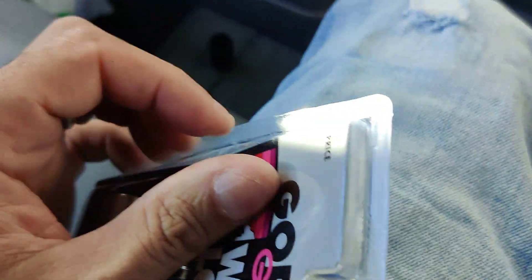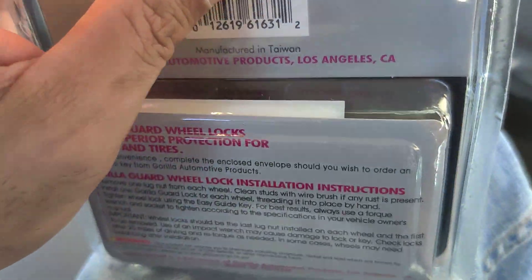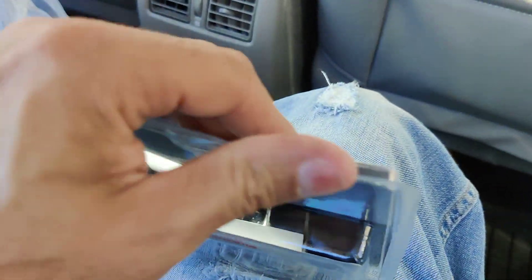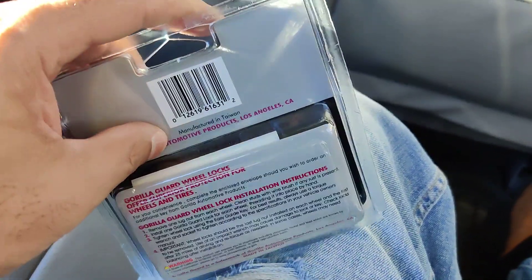Wait, let me open this first because this is sealed up pretty good here. I think I'm going to have to get a blade or something to open this up. I'll be right back guys, I'm going to have to get a blade to cut this because this plastic is very hard to open. You definitely got to cut this open.